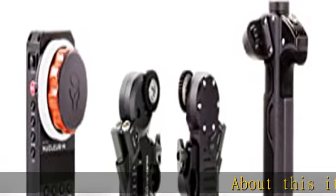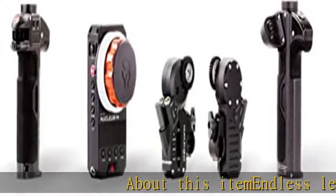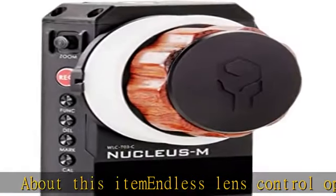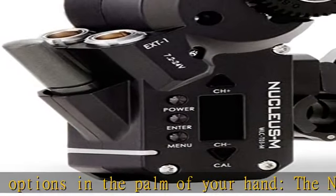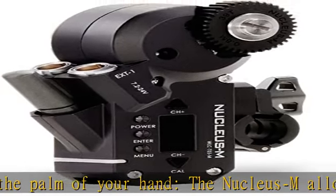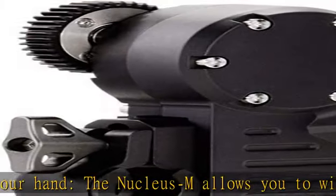About this item: endless lens control options in the palm of your hand. The Nucleus M allows you to wirelessly control the motors with either the Fizz hand unit or two handles. If desired, split the control between any of the possible control options for endless possibilities.